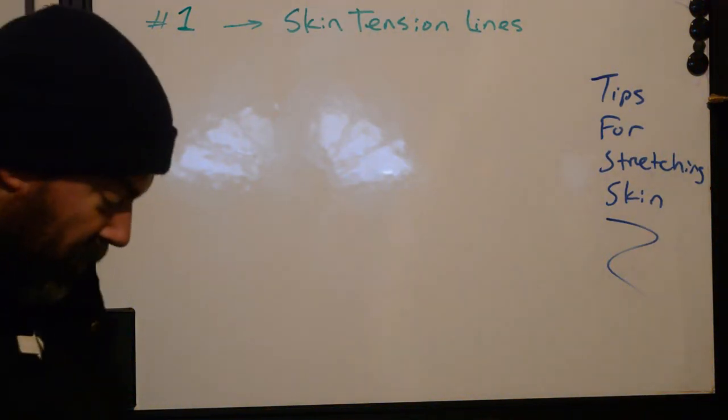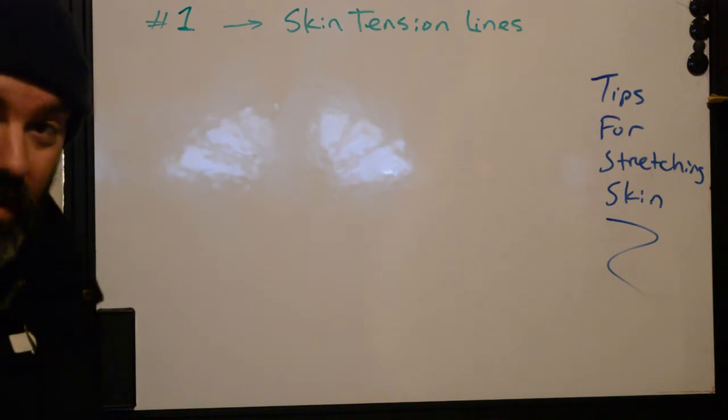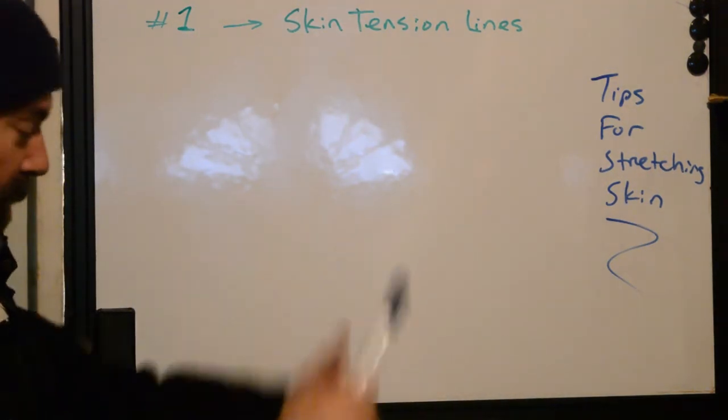Hi, this is Ryan from Better Tattooing. We're out in the garage today — it is really cold, hence the Canadian jacket.